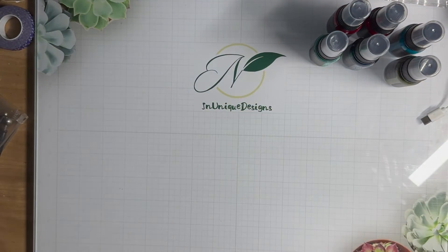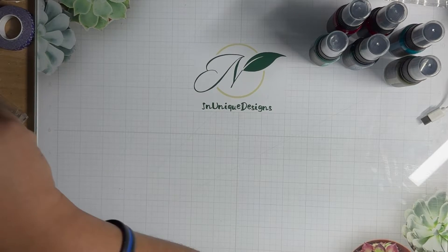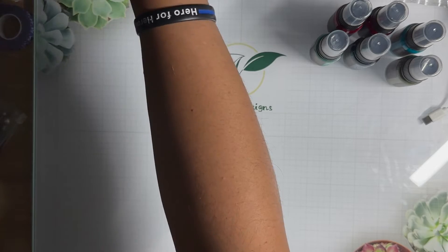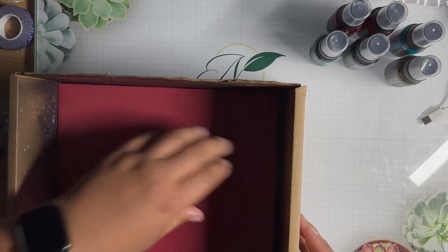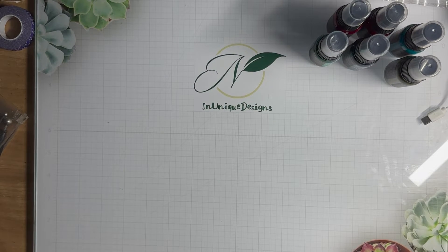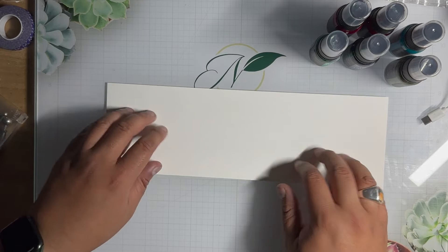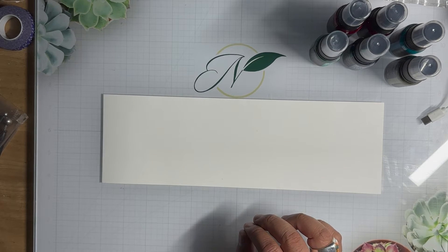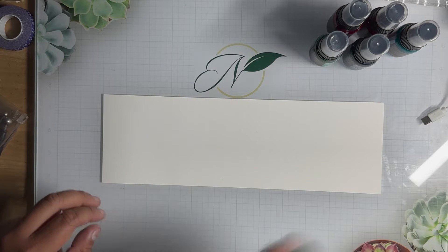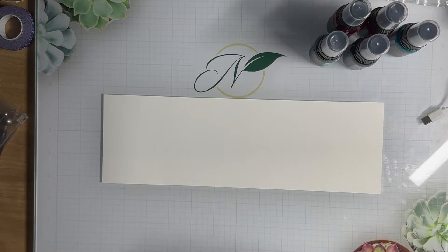What I'm going to do is take a white piece of paper first and color it so you can see what the colors look like. I'll take a piece of Elizabeth Craft Design soft finish cardstock and go ahead and spray each one of these colors on there so you can see what they look like.